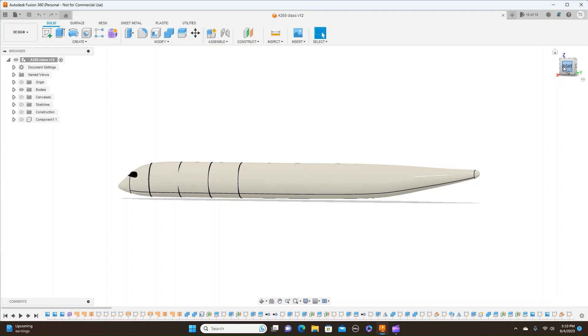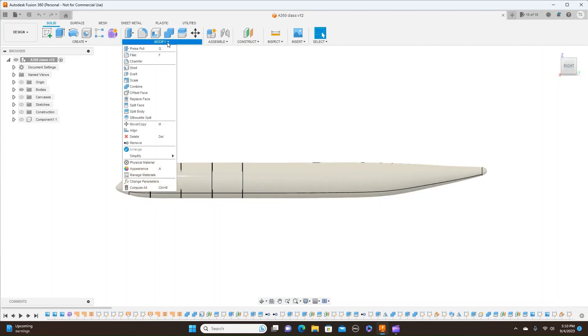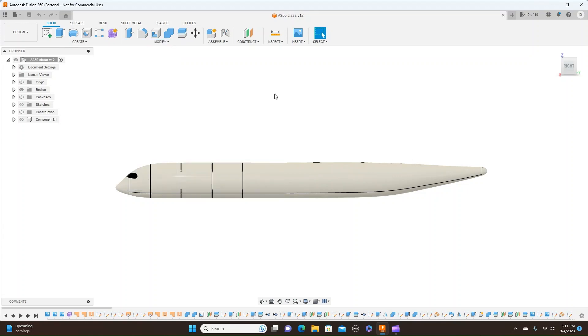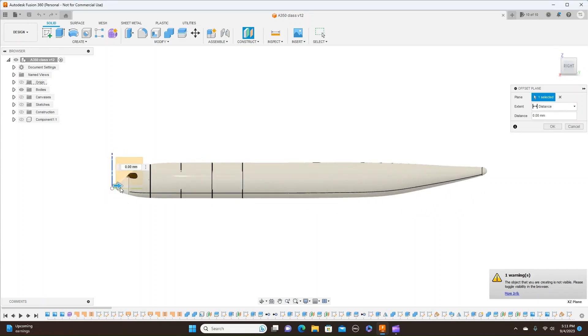First of all, I'm going to do an offset plane. Construction, offset plane. The plane that I'm going to use to offset is this one here. And move this back — there's five. And click OK.